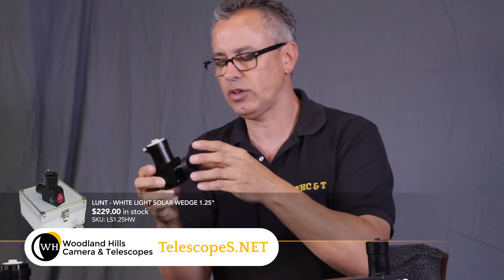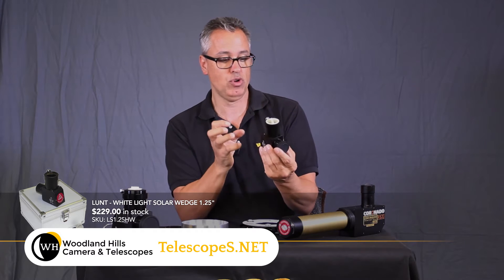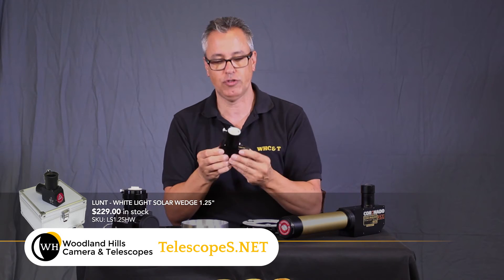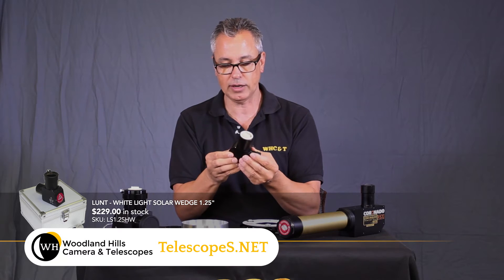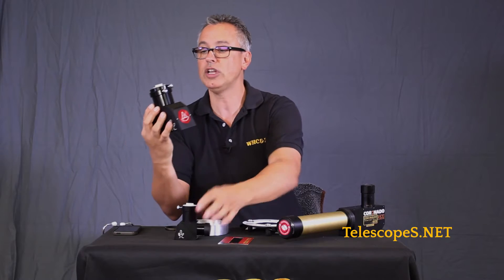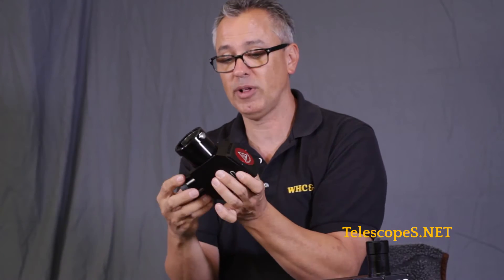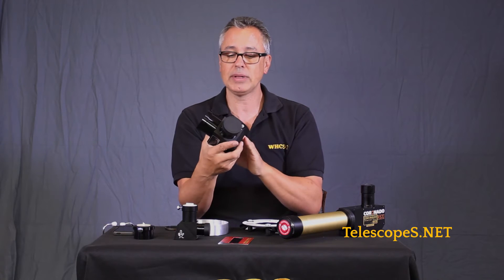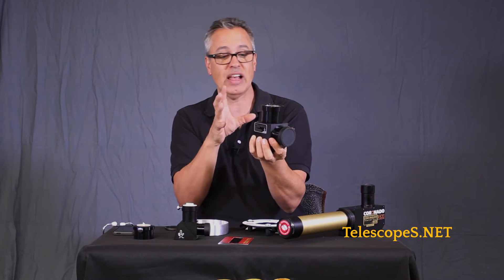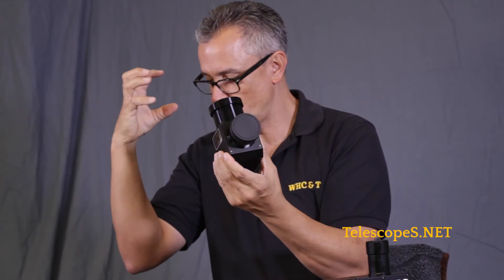We also have solar wedges. These produce, in my opinion, the highest contrast and really beautiful views. However, they're only supposed to be used with refractors — you wouldn't use them with a Cassegrain or Newtonian, and you wouldn't even achieve focus with a Newtonian with one inserted. They come in one-and-a-quarter or two-inch sizes. You can use two-inch or one-and-a-quarter eyepieces. They come with a neutral density filter built inside — with that it looks pure white, but you can add a color filter to zest it up. These are completely safe; you insert them in the back of your scope and they offer really nice resolution.